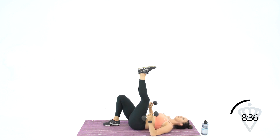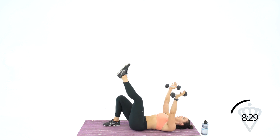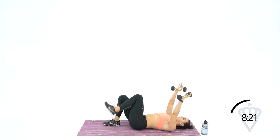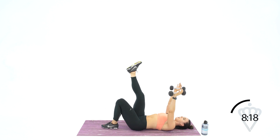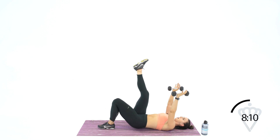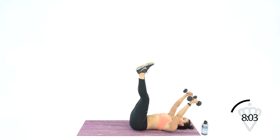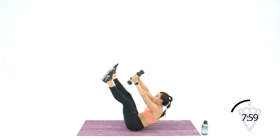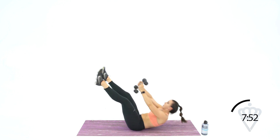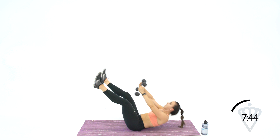Drop your right heel onto the ground, leave the left one up, arms in the air. Ten, nine, eight — hip thrusters — seven, six, five, four, three, two, one. Left heel goes down, right leg is up — let's go for ten, nine, eight, seven, six, five, four, three, two, and one. Good. Legs are both back up in the air. Shoot your arms up through the middle — open and close. There's two, three, four, five, six, seven, eight, nine, last one, ten.